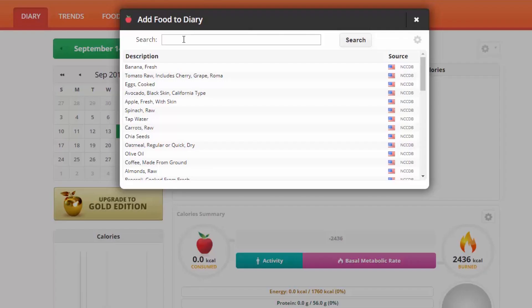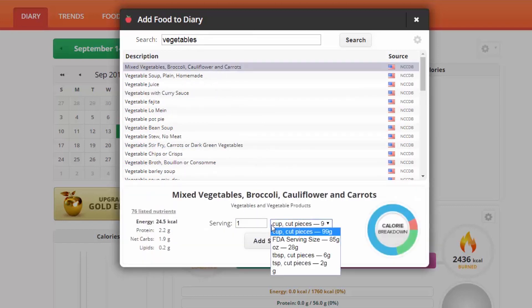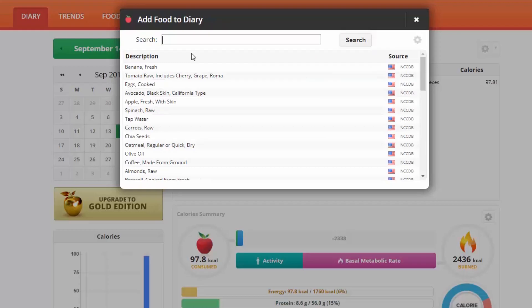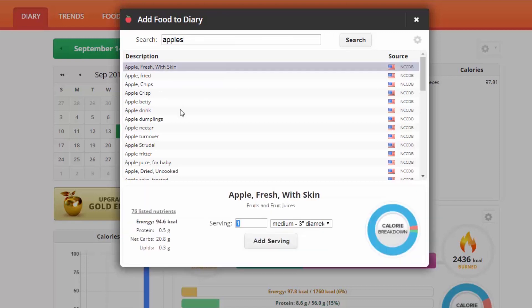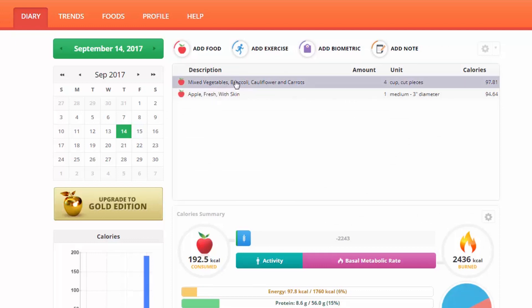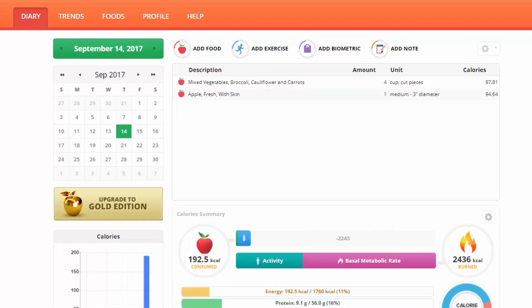A really important thing you might start to realize is that vegetables don't have that many calories. Let's say you're eating four cups of these veggies — that's 100 calories. That's basically how many calories are in a medium apple: 94 calories. You can always click on a single food to get its particular breakdown, or click on the top to see all foods added together.